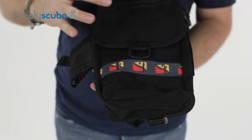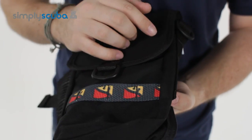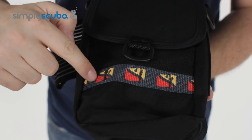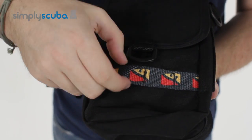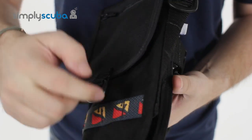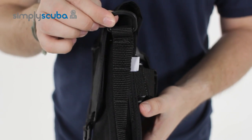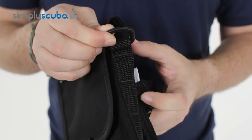Looking at the pocket itself, on the front and on the sides we have MOLLE strap material — webbing strapped across and sewn at regular intervals, so you can attach various bits and bobs onto that. The same is on both sides, and on the top of the sides you have a small plastic D-ring, again for attaching lanyards.